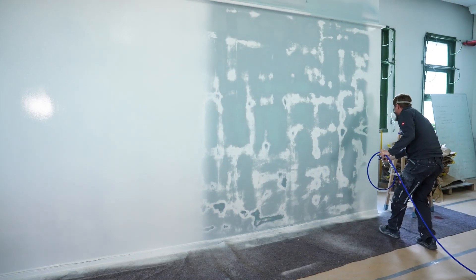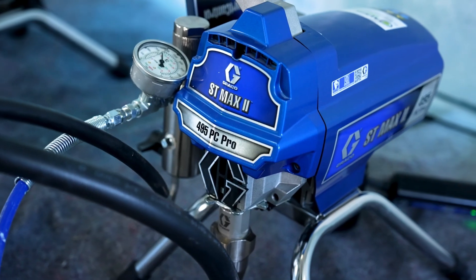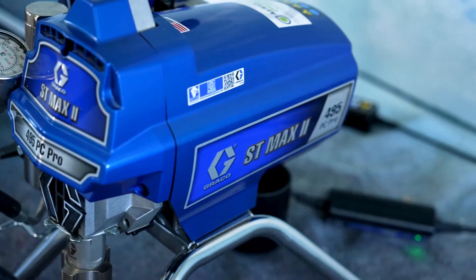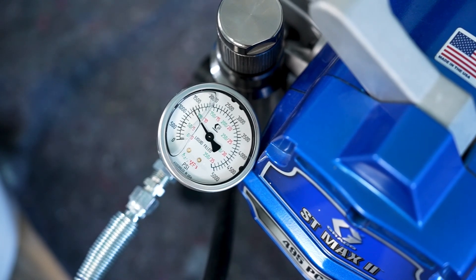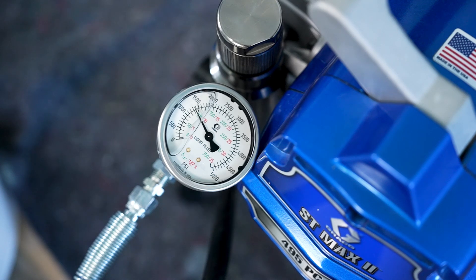The paint is applied and the gun trigger is pulled to check the amount of pressure drop. We start with the now-old Greco STMAX 2 495 PC Pro. We set the pressure at 120 bars and start spraying. We notice a drop in pressure of about 20 bars, as it goes from 120 to 100 bars between dynamic pressure and spraying pressure.